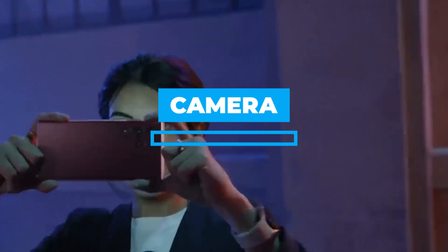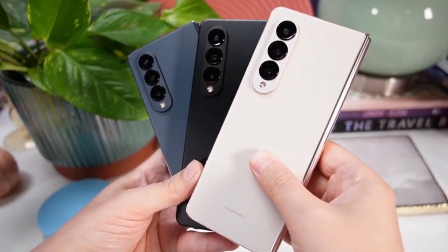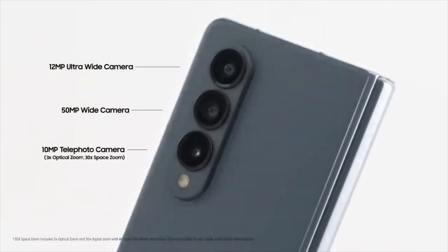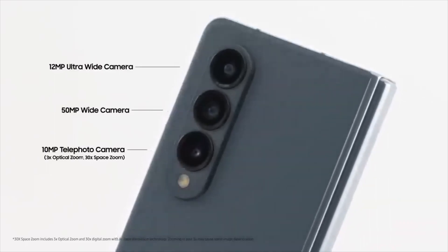Camera. The Z Fold's hues are at their best when magnified by a factor of 3. The Z Fold's triple camera system includes a 50-megapixel primary shooter, a 10-megapixel telephoto lens, and a 12-megapixel ultra-wide lens.